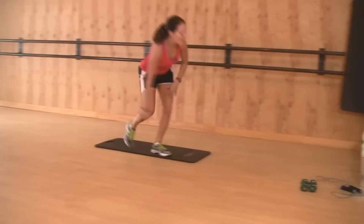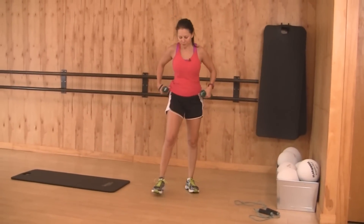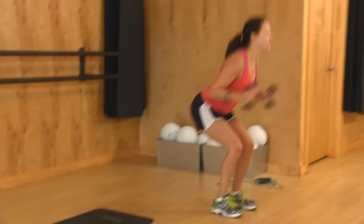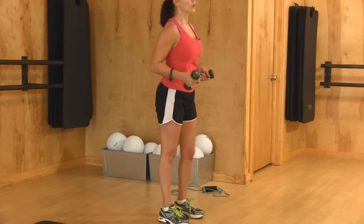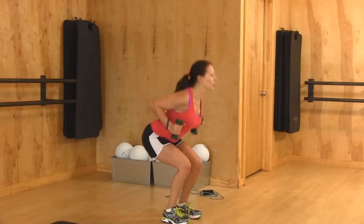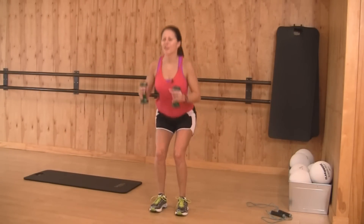Go ahead and grab a set of weights. We're going to take it to another compound movement which is a squat and a row. Take your feet about hip widths apart, then take your arms all the way out. You're going to squat down and then squeeze your elbows back. We're only going to do this for about 30 seconds. Here we go — 30 seconds right here. Squeeze. You want to squeeze your shoulder blades together. If you have a pencil in between your shoulder blades, it should not be able to go anywhere.